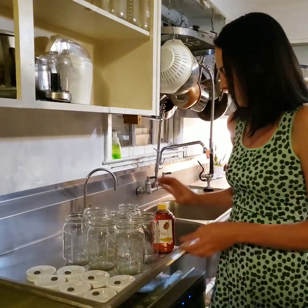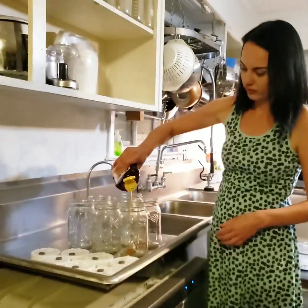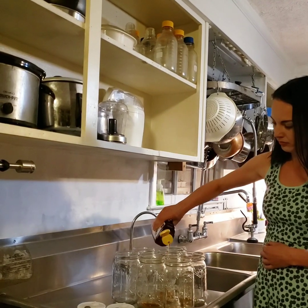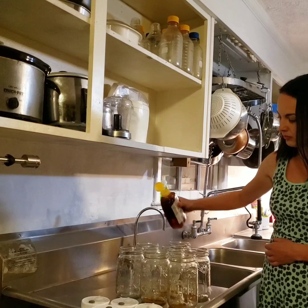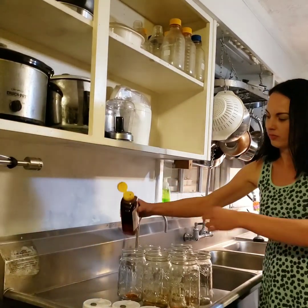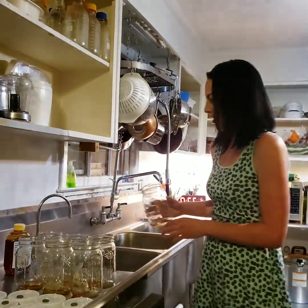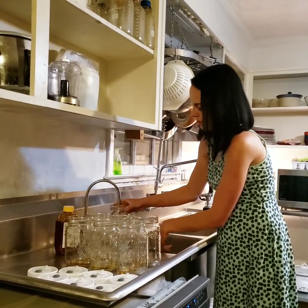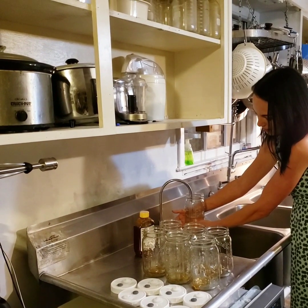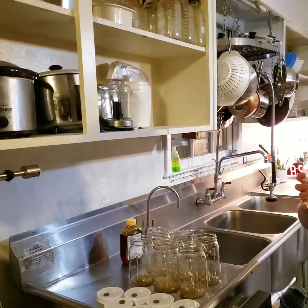So the first thing you're going to do is add a little bit of honey to each jar. Then you're going to fill each jar up to the 500 milliliter line. I use purified water — this water is filtered through my filtration system underneath my sink. Fill it up to about right there.